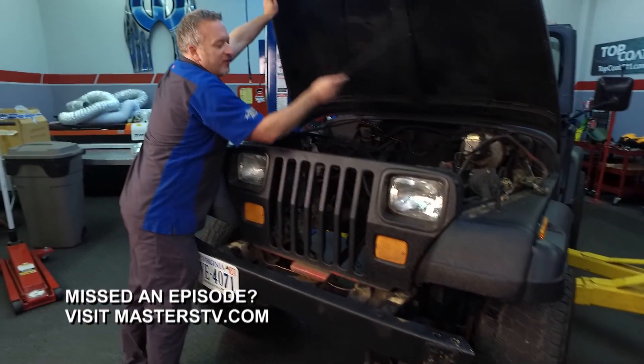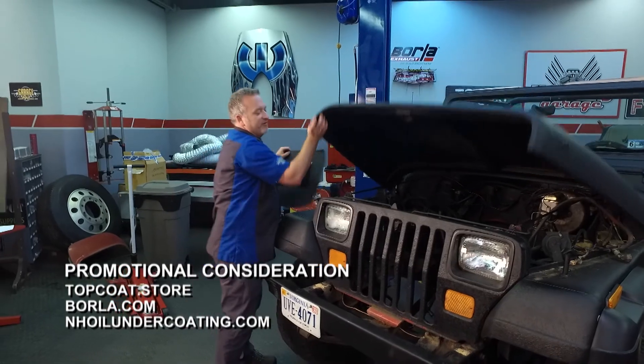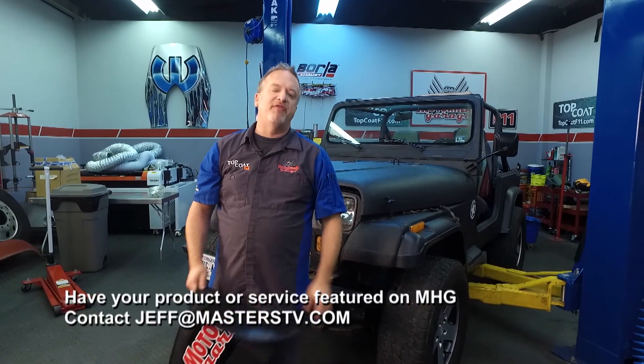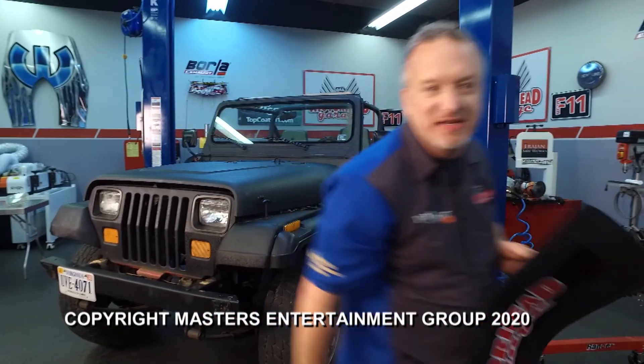We have used all of our allotted time for this episode of Motorhead Garage. We're sure glad you came along for the ride and we're going to do it again next week — be sure to join us then. In the meantime, check us out on Facebook, and if you have something you want to see on the show, email jeff@masterstv.com. From our entire crew, we'll see you next week on Motorhead Garage presented by Top Coat.